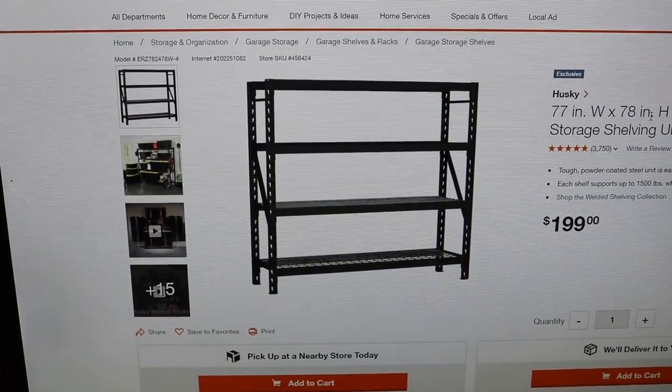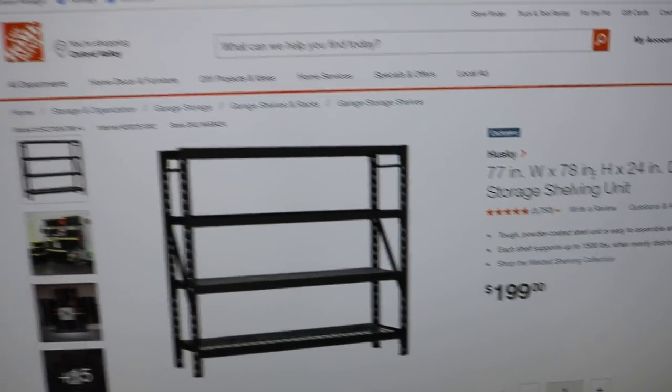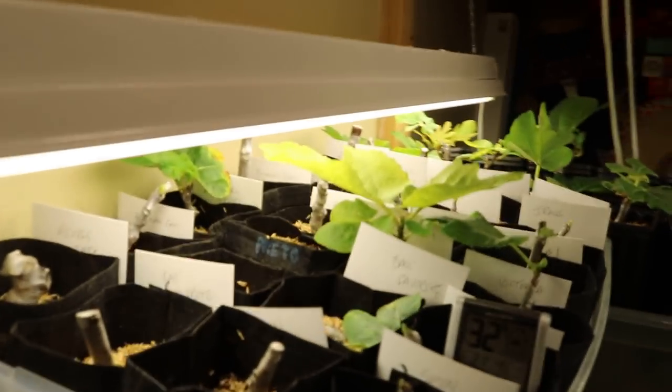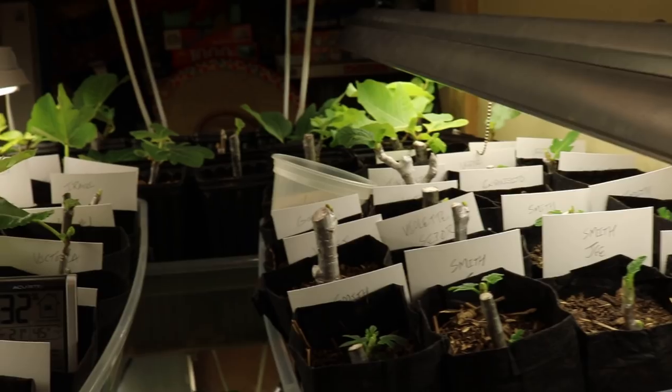Hey everyone, it's Ross, and I'm thinking about getting myself some shelving like this. I'm kind of playing around with a couple ideas because the grow closet's looking pretty cramped, and I've actually learned a couple things in the process of just playing around with this thermometer.